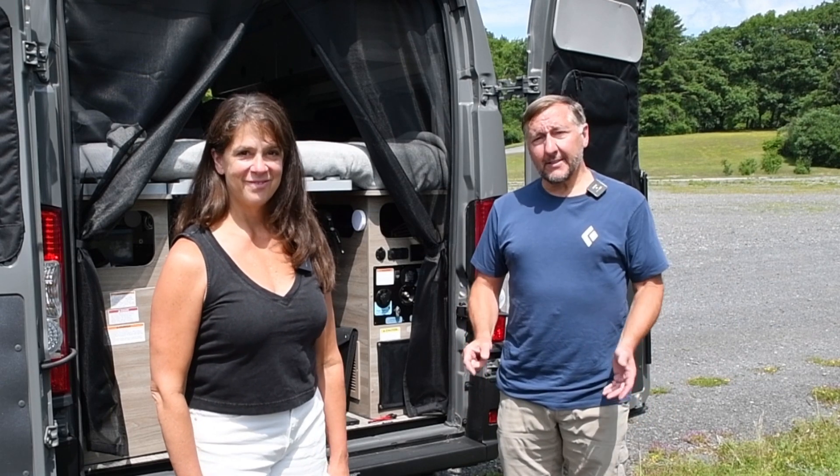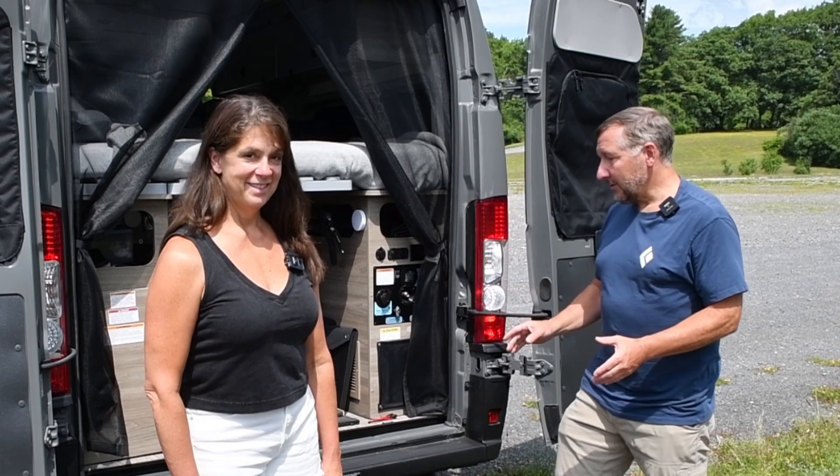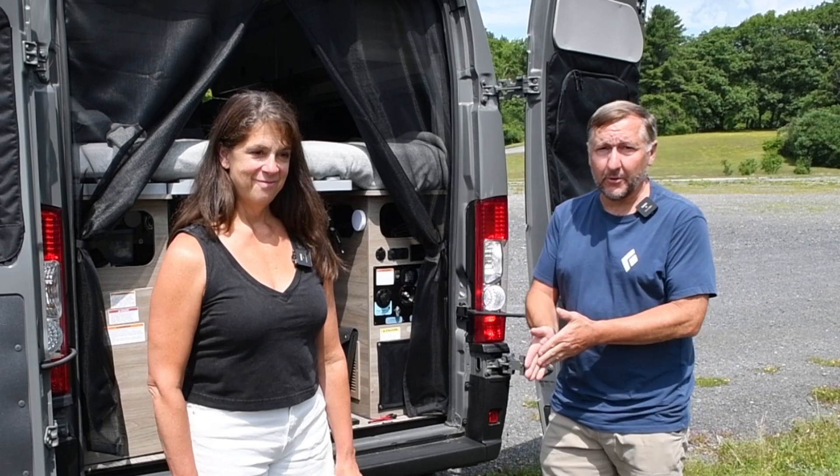Hello again, Jim and Cindy here from Out-of-Pocket. Today I'm going to be doing something I've been wanting to do for a while, and that's hook up an external solar panel to the Solus Pocket to boost the amount of charging you can get through the solar system.